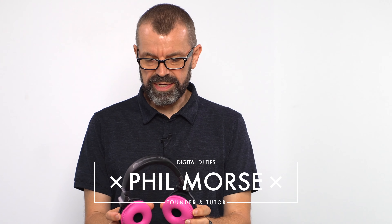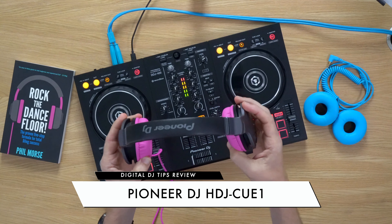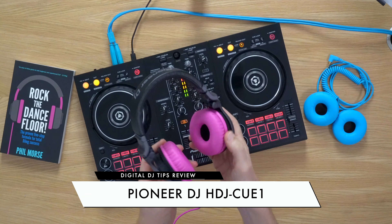Welcome to our review of the Pioneer DJ HDJ Q1 headphones. This is a new model and it comes in at the very bottom of Pioneer DJ's range, coming in at about 59 pounds, 69 dollars, 69 euros.